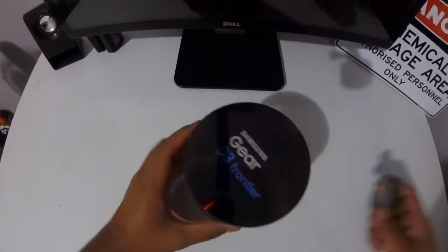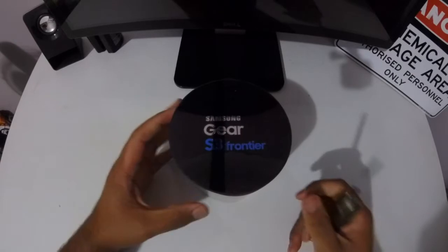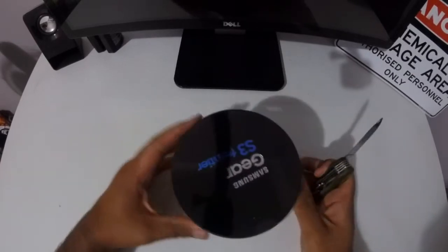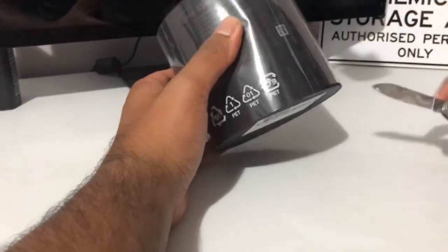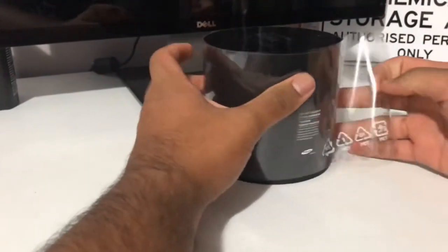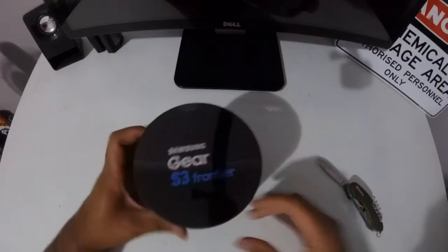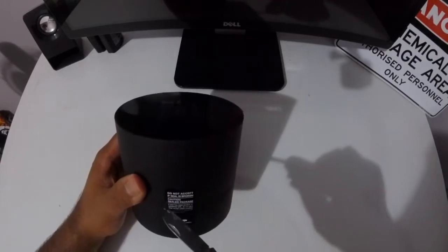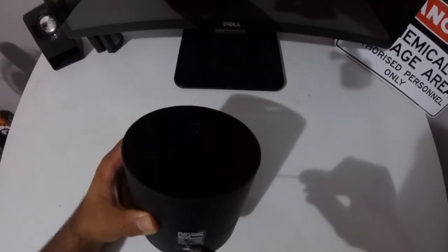I've got my trusty pocket knife here — I've owned this knife for about 3 years now, tactical as you can see. Let's open up this baby.